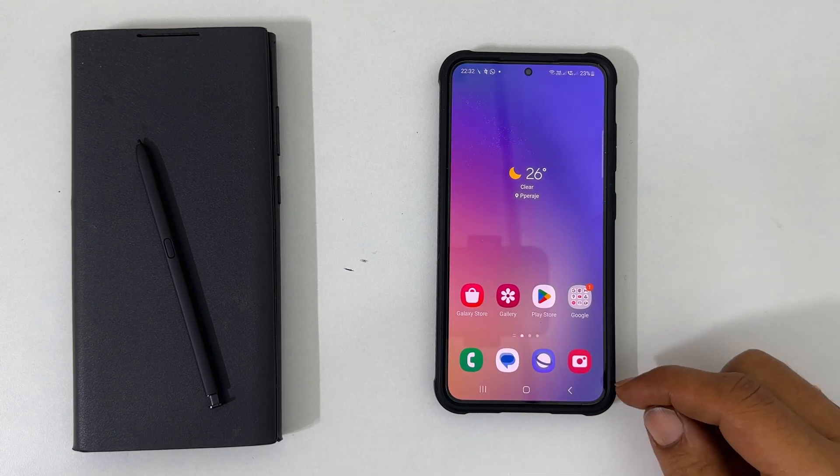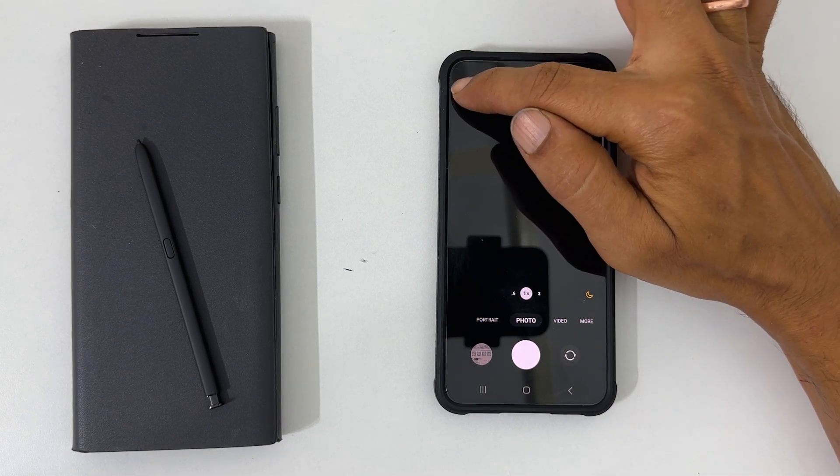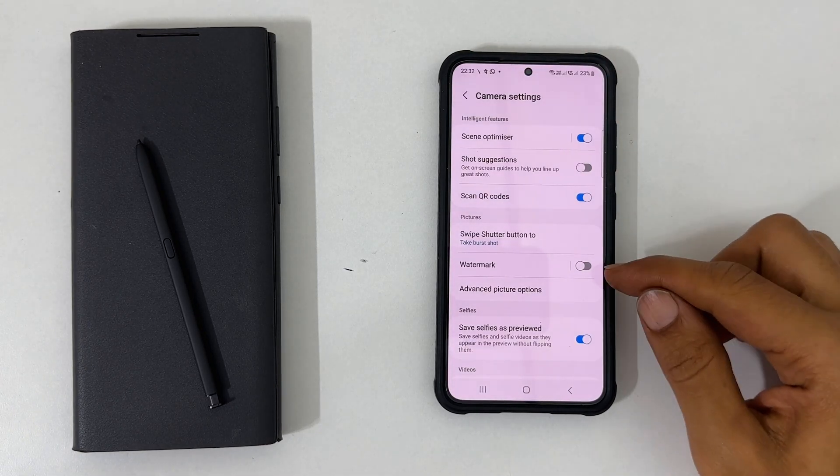To begin with, launch the camera app. Now from the top left corner, tap settings. Here, choose watermark.